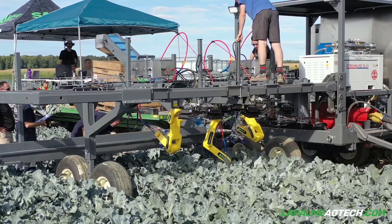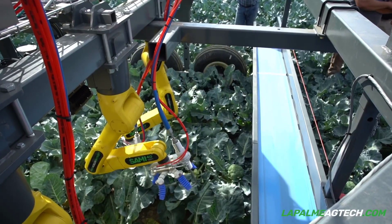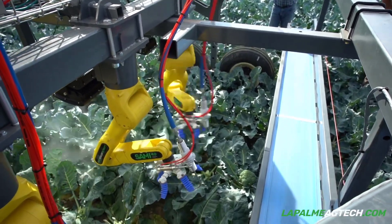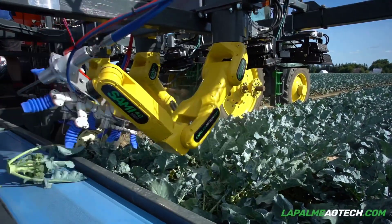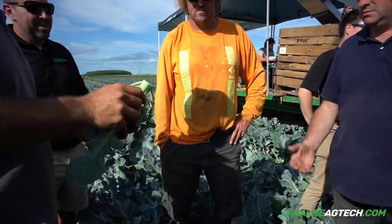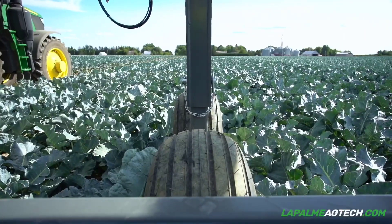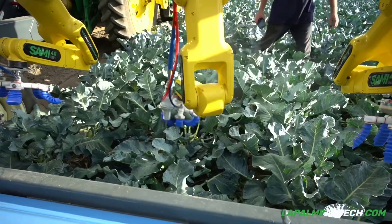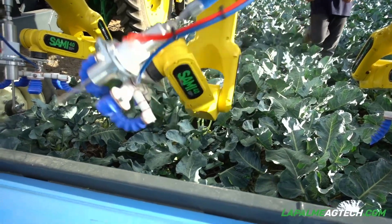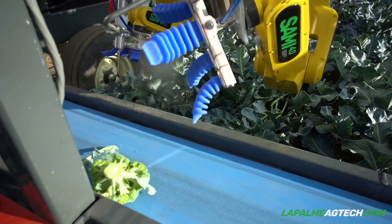SAMI 4.0 seamlessly integrates with the Internet of Things. It can connect to and control various smart devices in your environment, providing a central hub for home or office automation. SAMI 4.0 also has an improved range of motion and dexterity, thanks to advanced robotic limbs and wheels. It can pick up objects, manipulate tools, and navigate through different terrains, making it suitable for a wide range of applications, from manufacturing to healthcare.